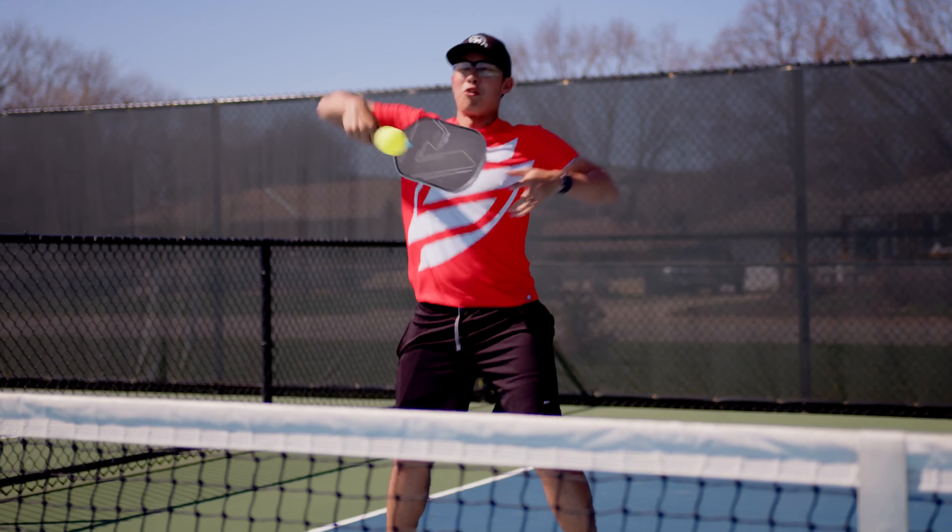So guys, what do we want? Fast hands. When do we want it? Yesterday. That's right Chris — today we're gonna go over the three things to help you with your hand speed and your hand battle, so that this doesn't happen to you.